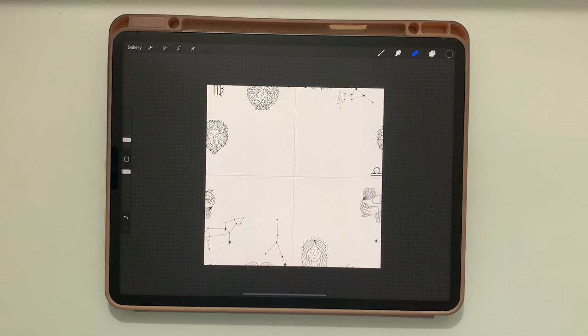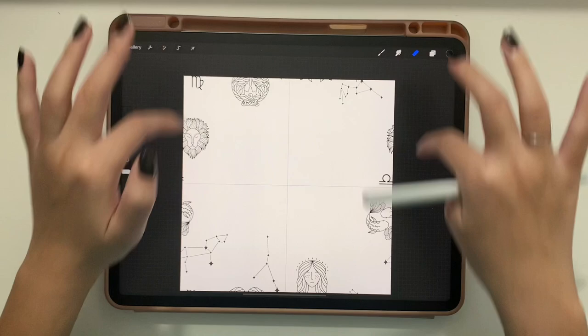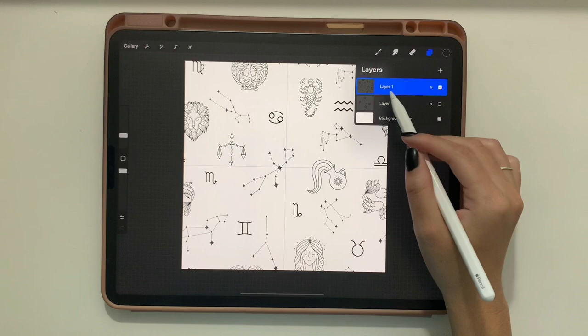Combine those four layers, then erase the center area. Now you can place stamps anywhere in the center section of the canvas — anywhere along the canvas, as long as they are not touching the edges.